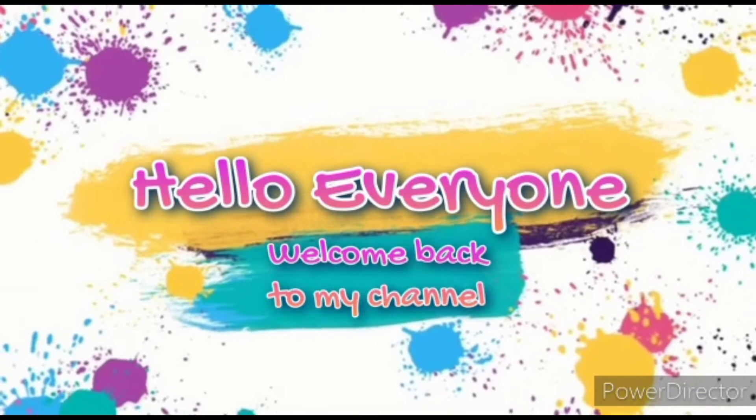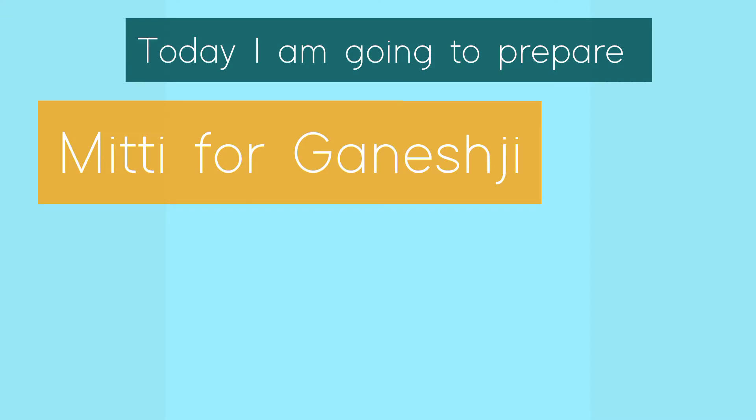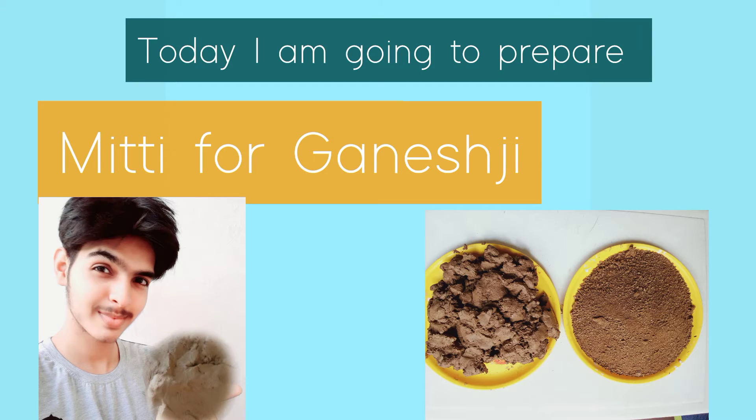Hello everyone and welcome back to my YouTube channel, Art by Yuvraat Singh Edu Anshi. Today I am going to prepare clay for making Ganesh Ji.